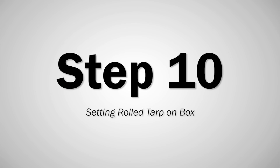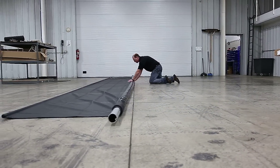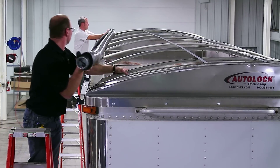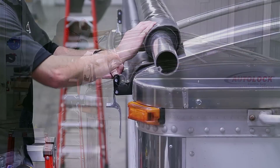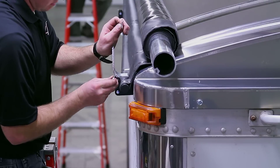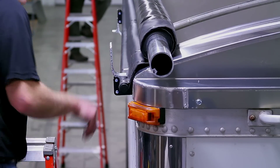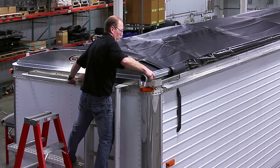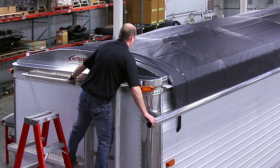Step 10. Roll the tarp on the floor by hand starting from the large roll tube all the way to the 1-inch tube. Place the tarp roll on top of the box side with tarp stop brackets. Center the tarp roll from the front to the back of the box. Place the 1-inch tube into the brackets. Swing the tarp stops up. Align its holes with bracket holes and insert upper pin. Repeat for all the tarp stops. Unroll the tarp by hand to the other side of the box and let the tarp hang down. Check if the tarp is still centered front to back and make adjustments if needed.